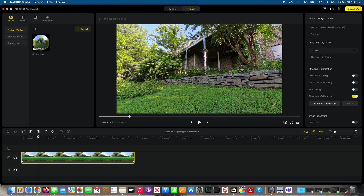Notice this tree up here too — look at the leaves when I turn AI stitching back on. See? That looks pretty good. Now I'm going to turn it back off.